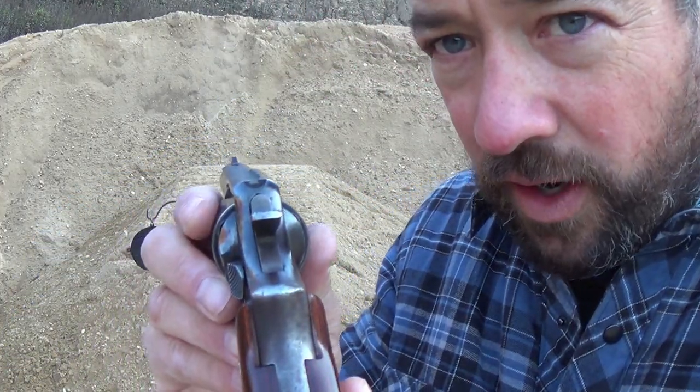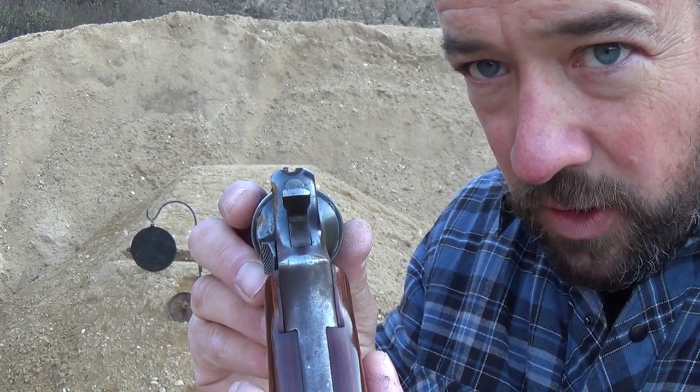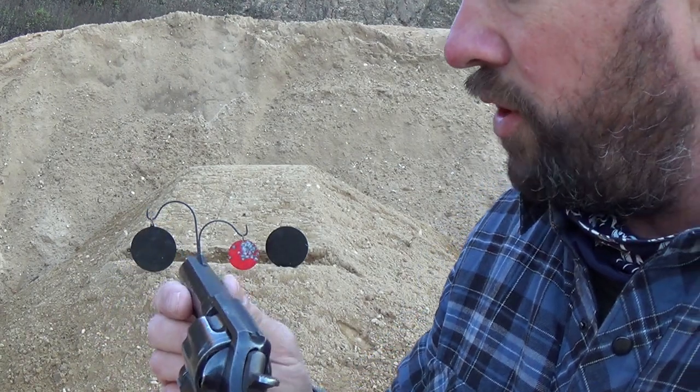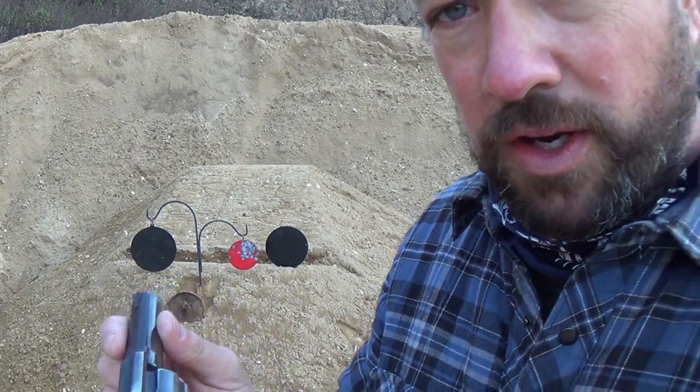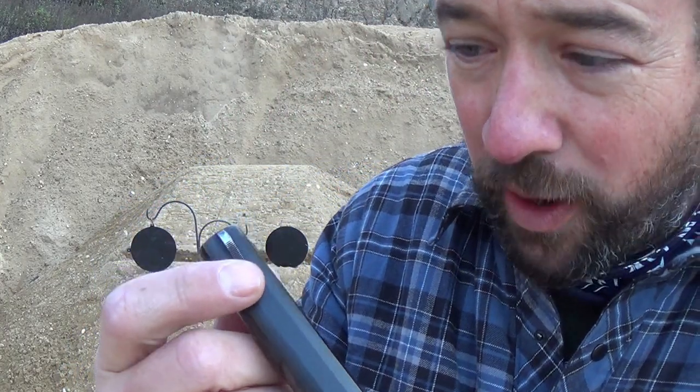We'll give you a quick look at the sight picture. These are very simple, molded-in sights in the frame and barrel — you cannot adjust them; that's what you get. The front blade was widened to one-eighth of an inch instead of a sixteenth of an inch on the original ones.